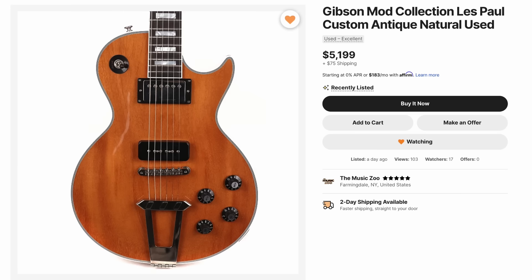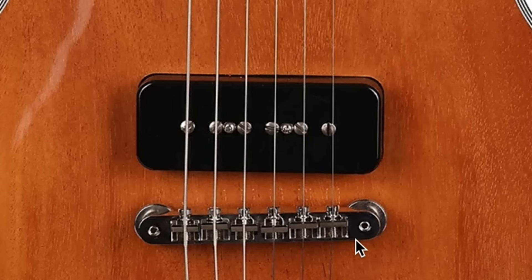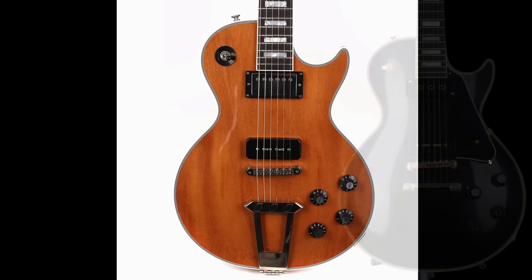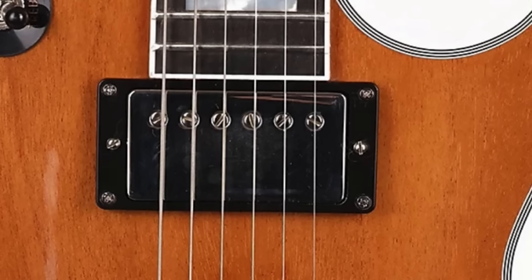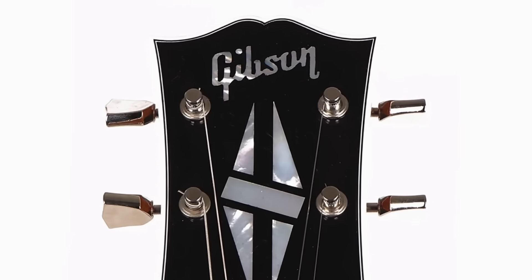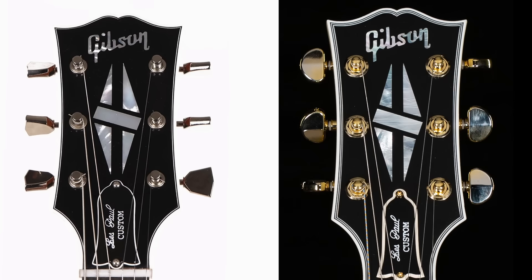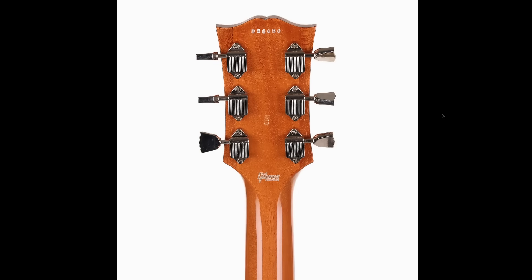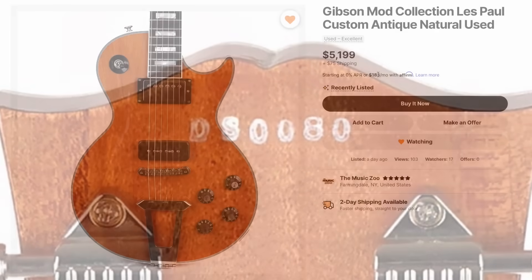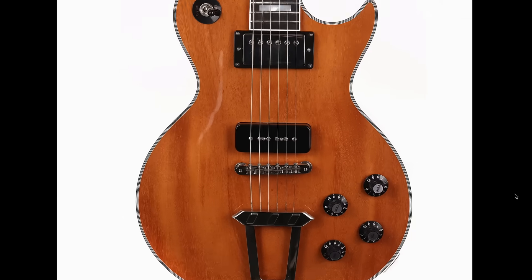Speaking of the Music Zoo, they happened to get a mod collection guitar in — somebody probably traded this thing. It's a natural finish with a humbucker in the neck, P90 in the bridge, ABR-1 with a trapeze tailpiece, and it's a mahogany top. So this probably started life as like a 54 reissue style custom, and then they routed out the staple Alnico 5 pickup for a humbucker. But it's got the unique three-ply headstock binding, which makes the headstock look so different. I didn't think the price was too bad, especially coming from a high name dealer. If they added '54 reissue' into the title it would help them sell it quicker, but this guitar really screams it needs a piezo on it.